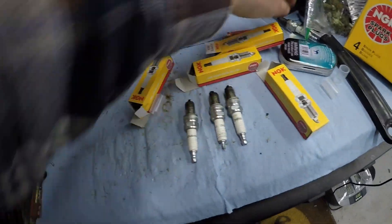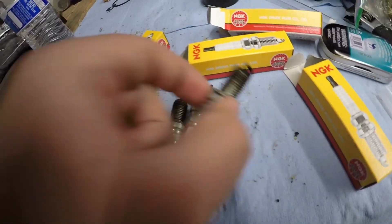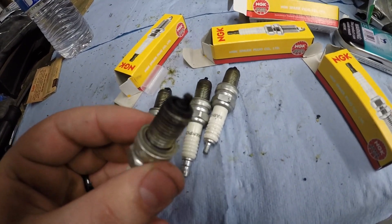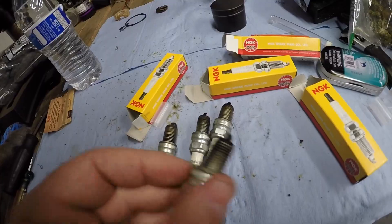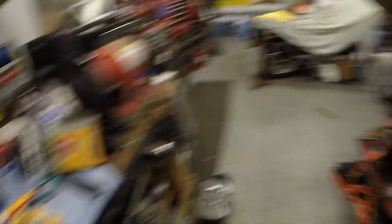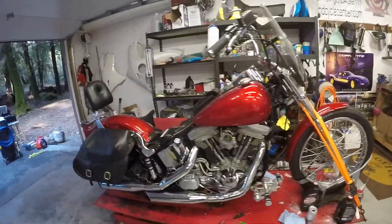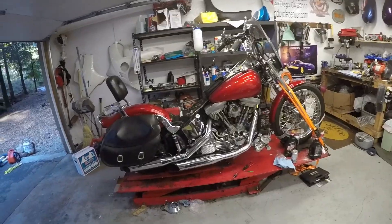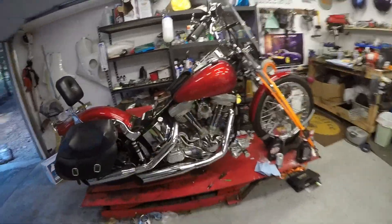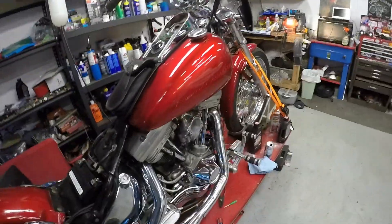They're not that bad. Here's a couple of them right here — I think that one came out of the back, this one might have came out of the front. You can see they're not that bad, but bad enough to stop the motorcycle from running, which is just absolutely insane. But we got it figured out. Now we need to put the air cleaner and whatnot back on here, but this thing runs great now.